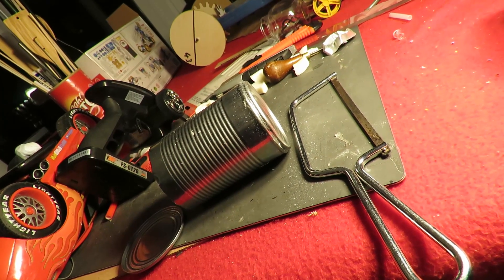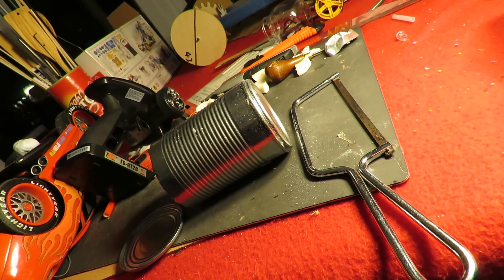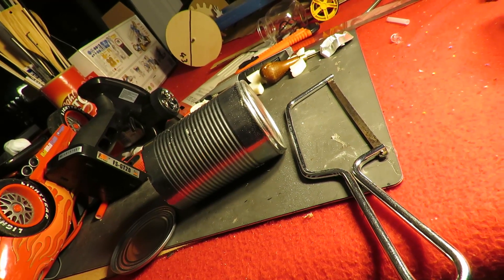I did a pop-pop boat last night and it works, but it's almost silent, so I'm going to try and make one that's a bit noisier.